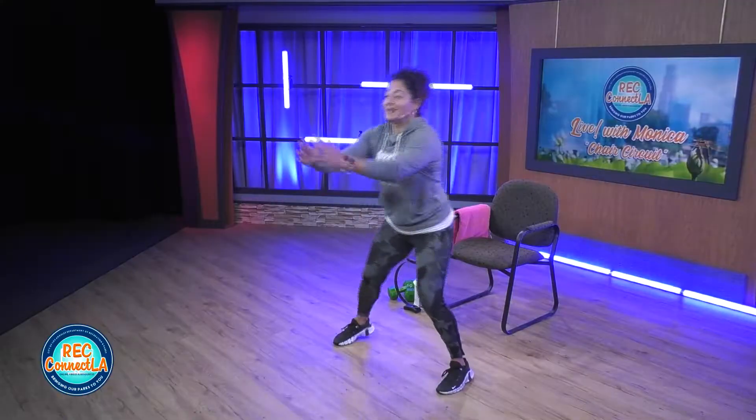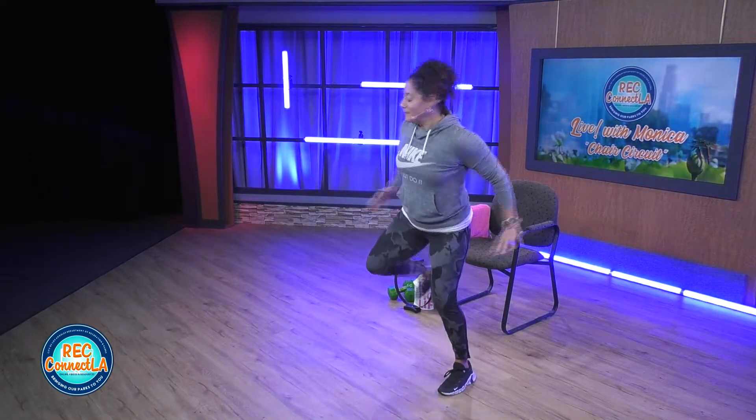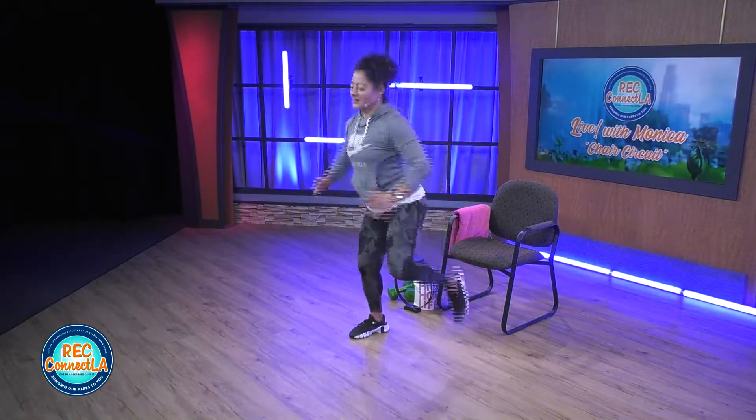Hamstring curls, arms are low, draw the elbows back. Really squeeze those shoulder blades, running that back as you bring those arms forward. Cleansing breath. Deep inhale, deep exhale. Give me about 10 more seconds here. Working those shoulders. Back to those side taps.